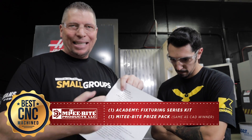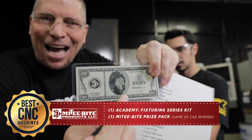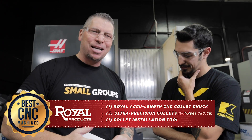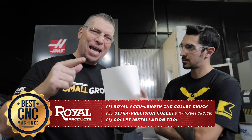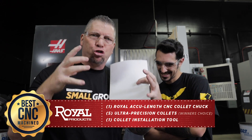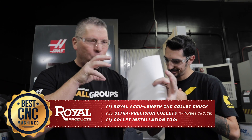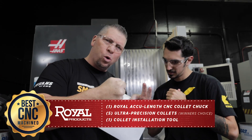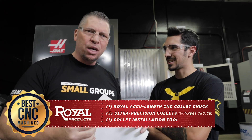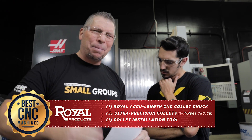We've already talked about all the Mighty Bite clamps, the Mighty Bite money, and you got the Titan lion. Next up — Royal Products. These guys make solid products that allow you to make money. You've got the Royal quick-grip collet chuck for your lathe, plus quick-grip collets that snap in, and the installation tool that grabs those collets and snaps them in in seconds. It's all about precision engineering — it's incredible. Royal is stepping up huge.